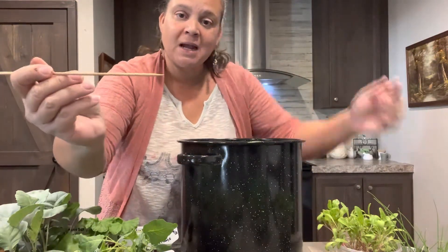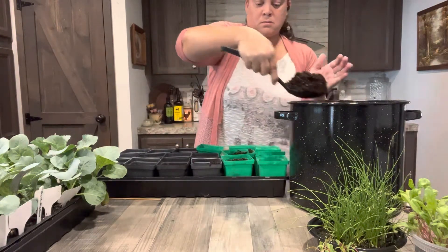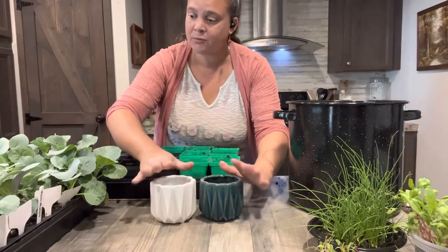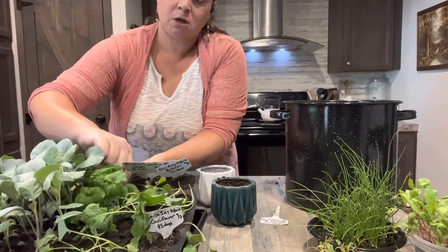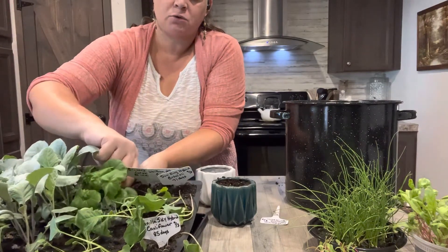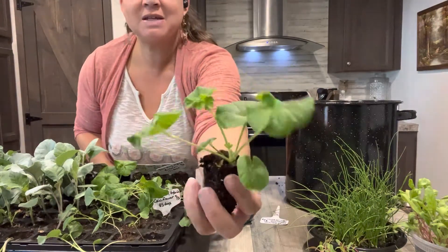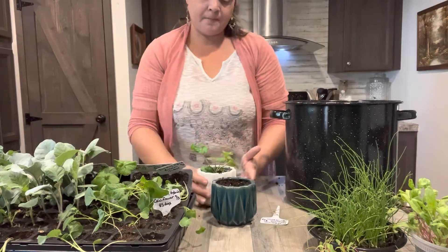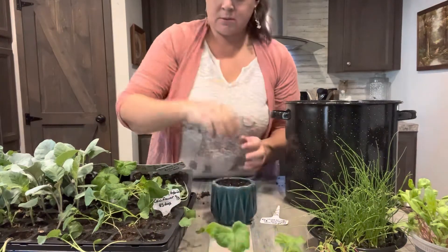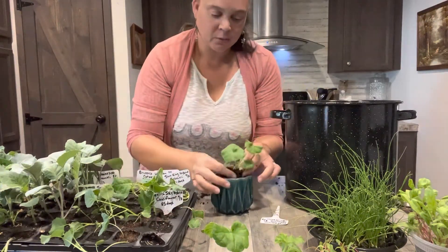I'm using a shish kebab skewer to do all my separating because it has a nice pointy tip so I can be more precise in separating and pushing seedlings into the holes. I also have two cute little decorative pots for my pelargoniums, so I'll pop those up first. This is called Geranium Maverick Quicksilver — it is not a true geranium, it's a pelargonium, a zonal geranium. Look at that — look how big it is! It was just two little leaves when we put it in. Beautiful roots. The second one looks great too.